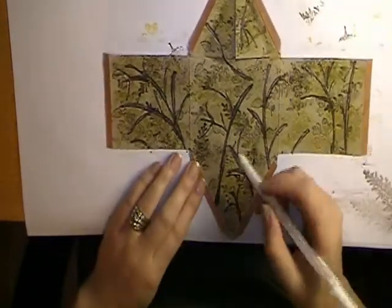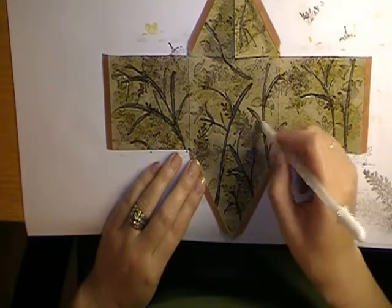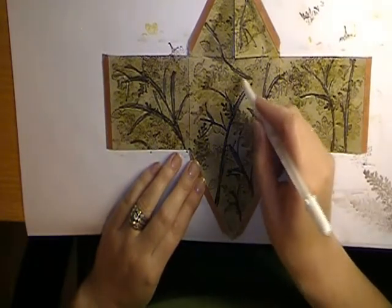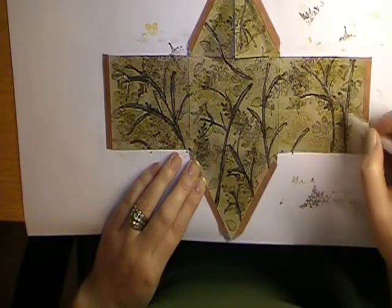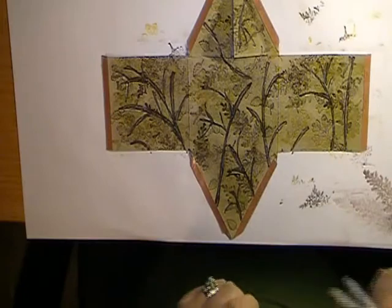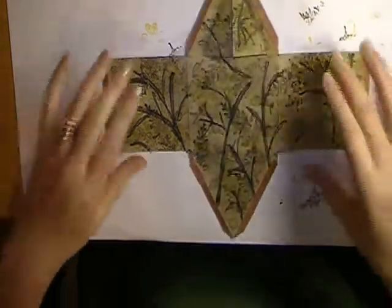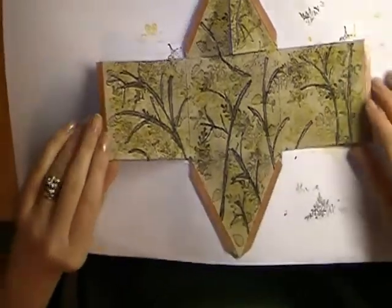And there you pretty much have your camouflage fabric all done on your tent front. That's how simple this technique is — it really does go fast. When you kind of get in the motion and the groove of it, it's really quick. Now I'll just quickly show you how I assemble this.